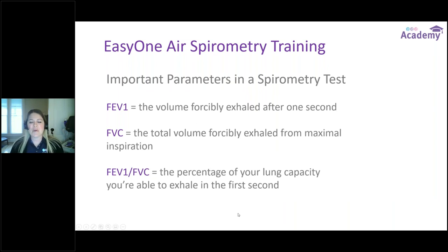What are some other important parameters in a spirometry test? The FEV1 is the volume of air that is forcefully exhaled in the first second. The FVC is the total volume of air that has been forcefully exhaled after a maximum inspiration. And then there's the FEV1/FVC ratio — the percentage of total lung capacity that you were able to get out in that first second.